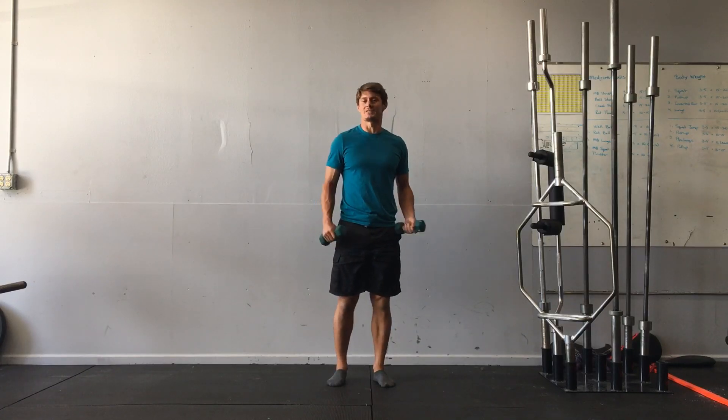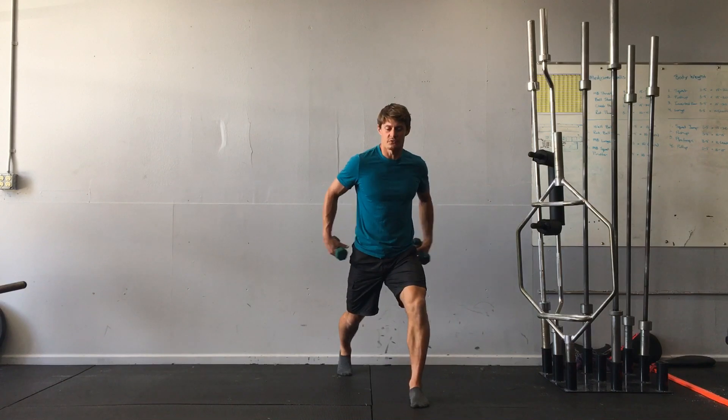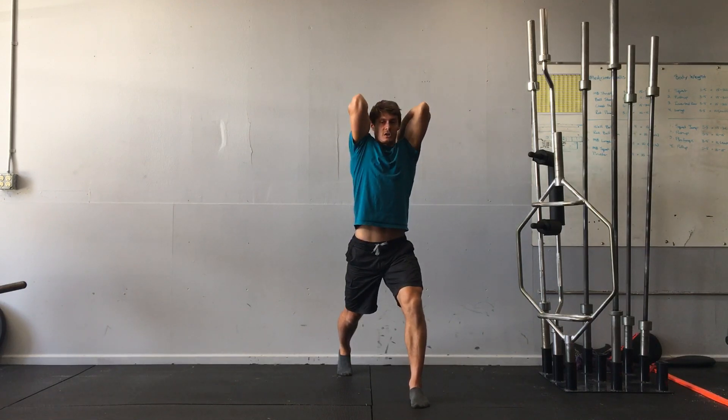Dumbbell lunge split tricep extension. I'll get into my lunge split position first, flex through the hips. I'm going to be in an upright torso position. I'm going to start with my weights touching my shoulders, my elbows pointing straight up in the air.